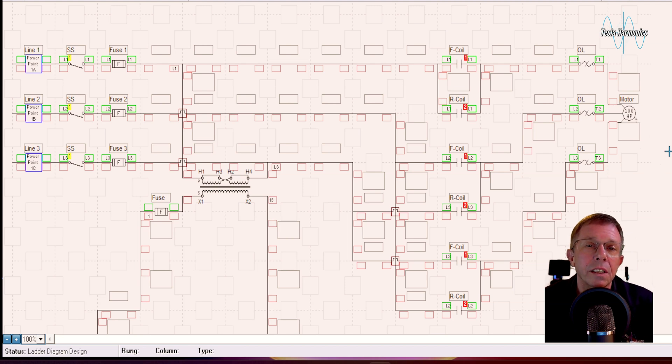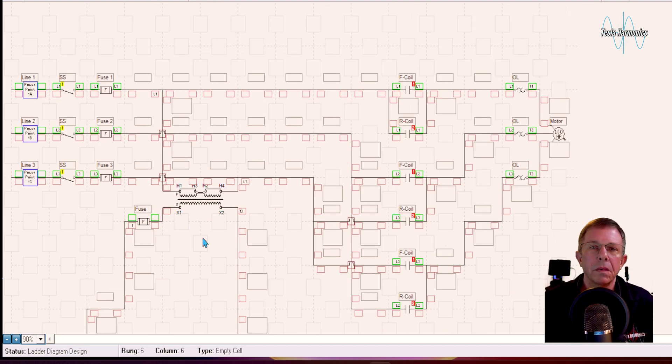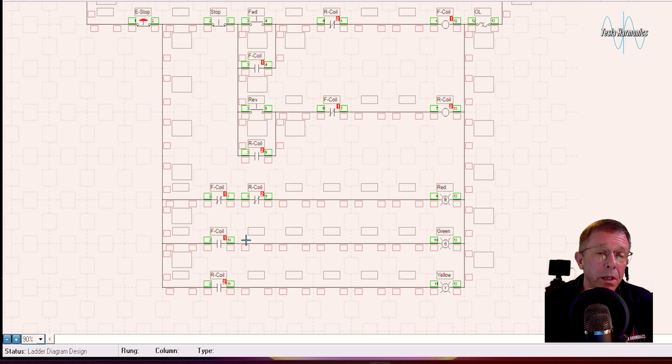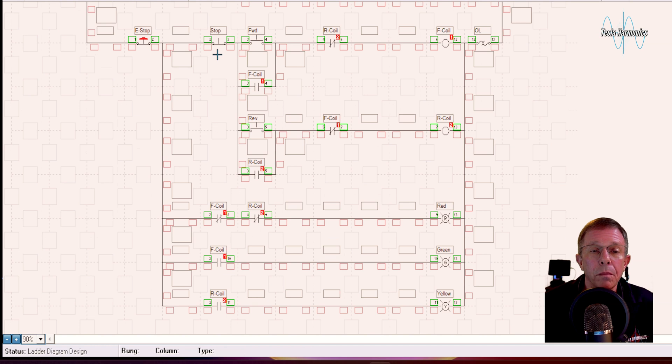Looking at the control side of the forward reverse circuit, I've taken a control transformer and tapped it into line one and line three to give us a control voltage. We come off X1, go to an emergency stop button, then a normally closed stop button, then a normally open forward button. We use a normally open contact on the forward coil to seal it in and keep it running, and a normally closed contact on the reverse coil as an interlock. Then we have the forward coil and the overload.